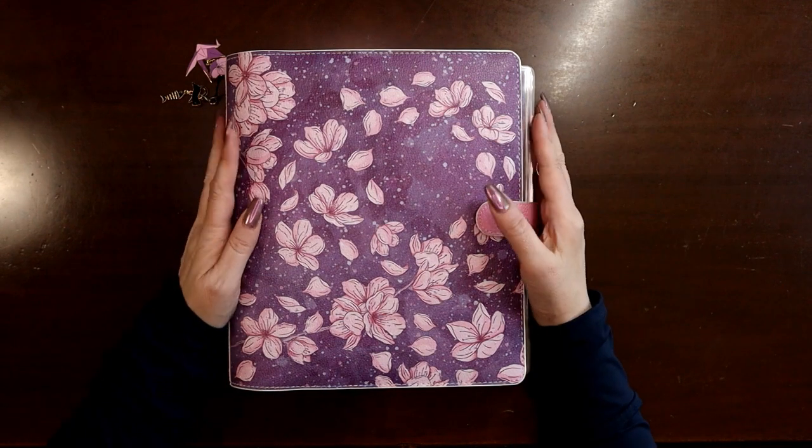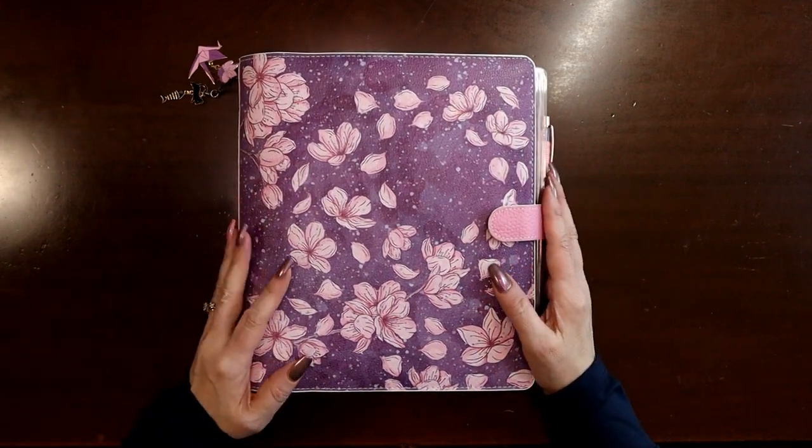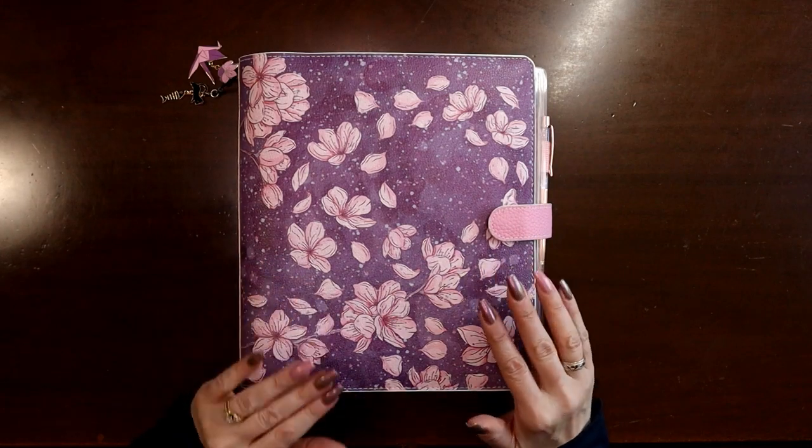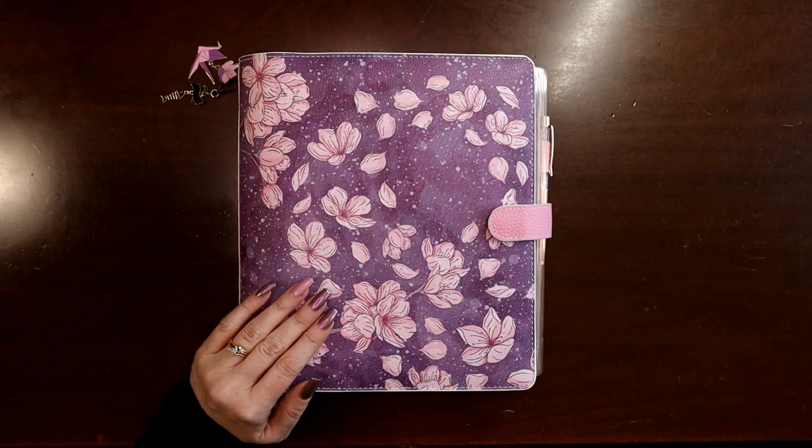Hey everyone, this is Judy with JLB Crafts. Welcome back to my channel, and if you're new here, thank you so much for giving me a try. Today I want to talk about traveler's notebooks.